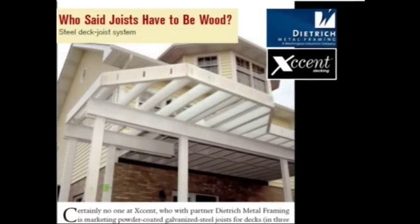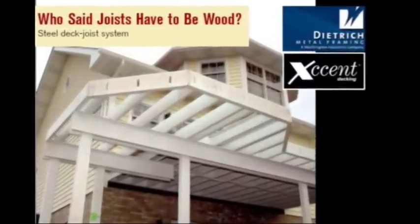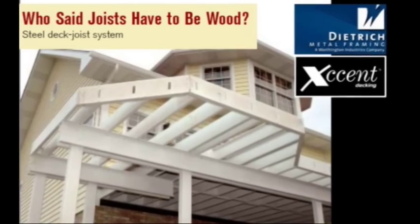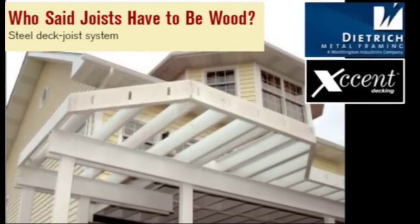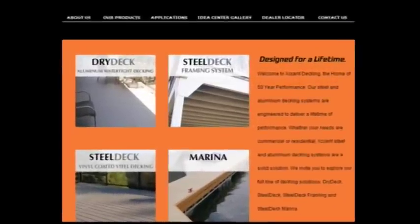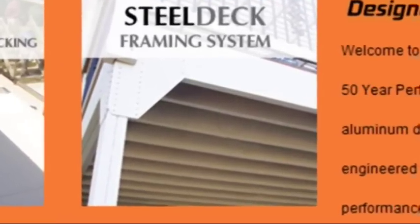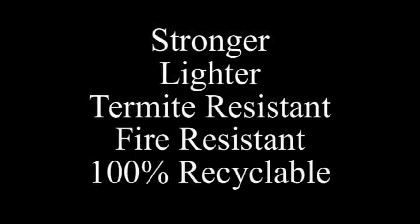Who said joists have to be wood? Certainly no one at Accent, who has partnered with Dietrich, one of the world's largest light-gauge steel manufacturers. With the Accent system, you still have to make field cuts, treat cut ends with special coatings, and fasten decking with deck clips and under-mount systems. What Accent recognizes is the future: steel has a higher strength-to-weight ratio than wood, meaning it can span farther while being lighter and stronger, saving backs and reducing deck weight. Steel joists are straight, non-combustible, termite resistant, and today contain more than 35% recycled content.